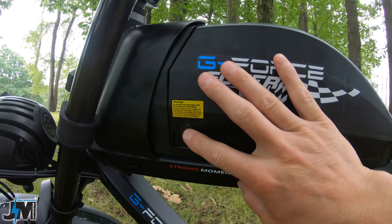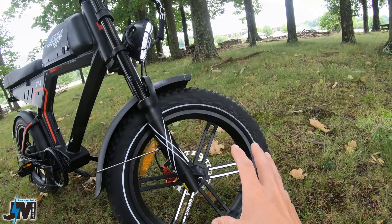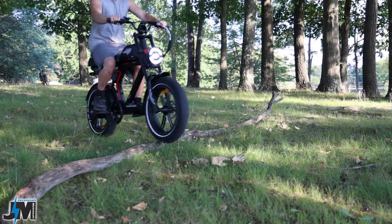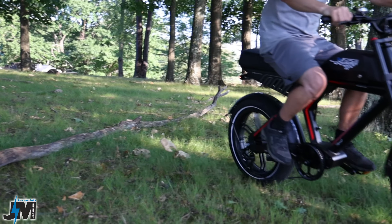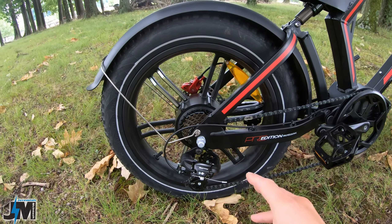On this side of the battery you have a charge port, and you can charge the battery either on or off the bike, which is nice. The bike's sitting on a set of 20 by 4 inch CST tires with a reflective strip around them — I always like to see that reflective strip for safety — and it's sitting on a set of mag wheels, which is really nice looking on this bike.